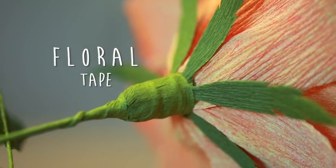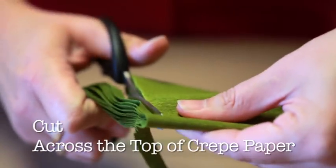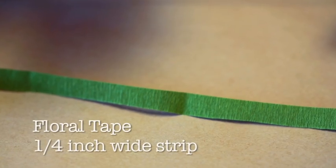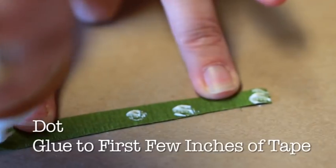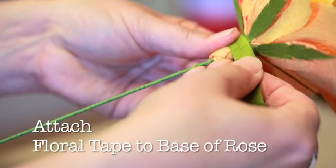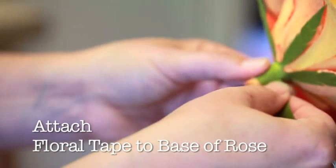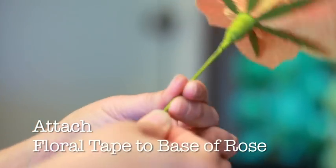Making your crepe paper floral tape. Take your shears and cut across the top of your entire fold of deep olive doublet crepe paper, creating a quarter-inch wide floral tape strip. Then, dot the first few inches of the floral tape with tacky glue. Now, attach the glued end of your floral tape to the base of your rose. Working your way down, tightly wrap the floral tape down the entire length of the stem.